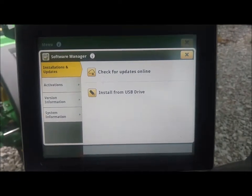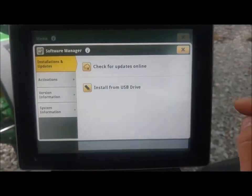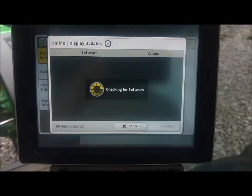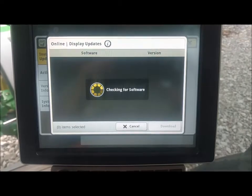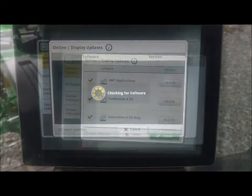But if you're doing over-the-air updates and you see that button, we will check for updates online and the vehicle will then start checking for software, which can take three to four minutes.